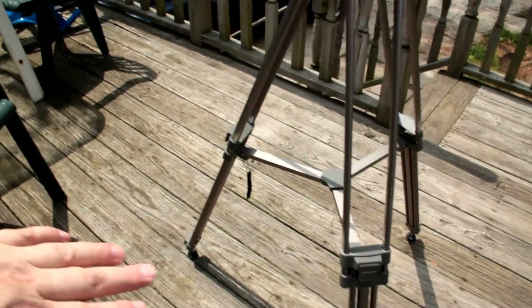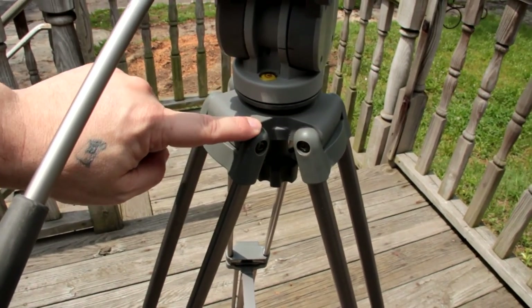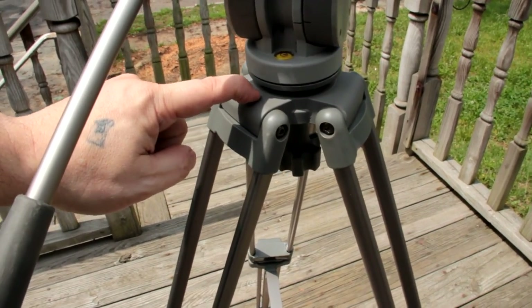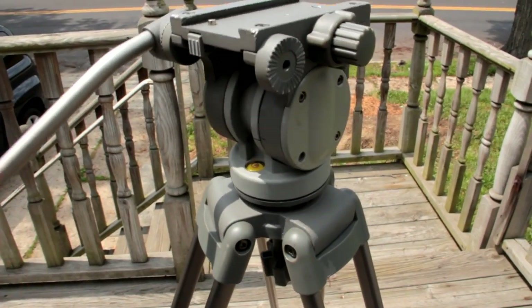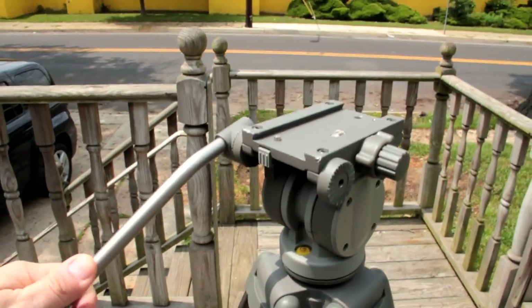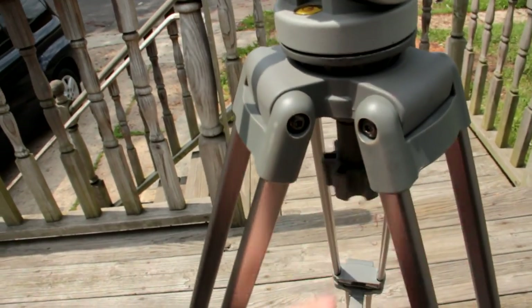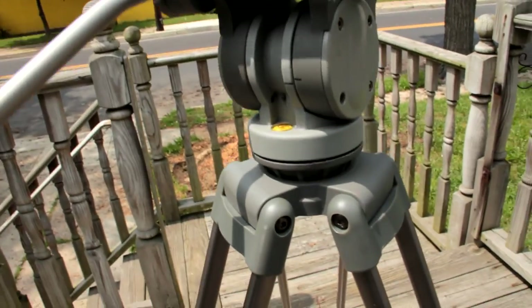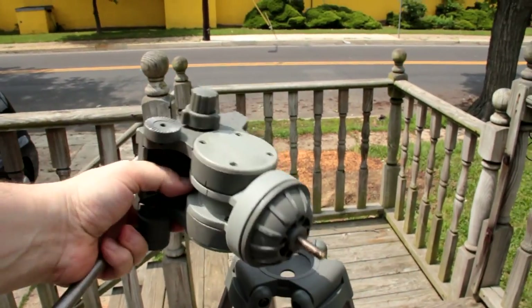The small leg is retracted, so I don't have to worry about that one — that one is locked. Up here, basically there's just the allen screws holding the base and the regular head that swivels both ways. It's just a regular head, nothing special about it.